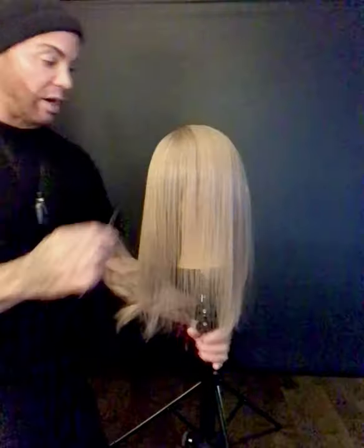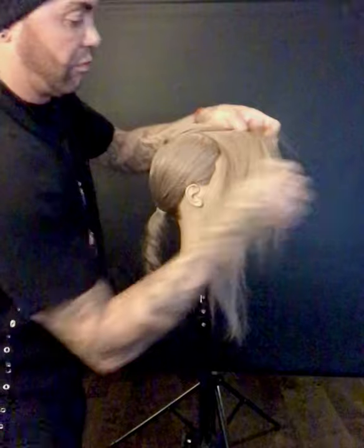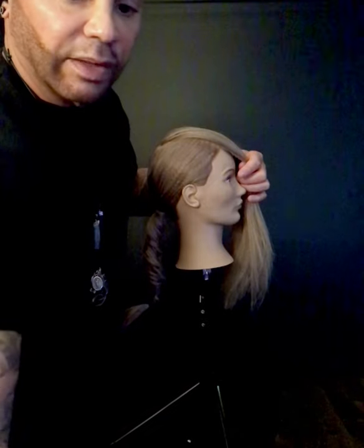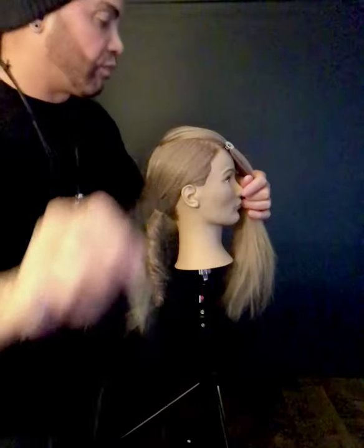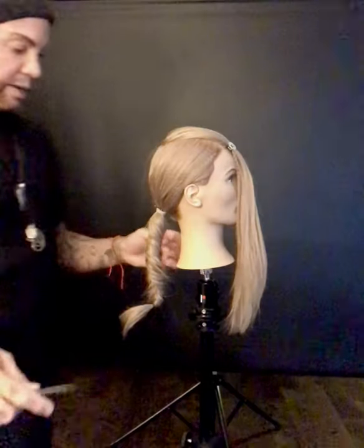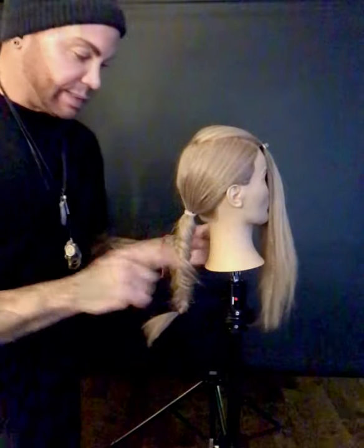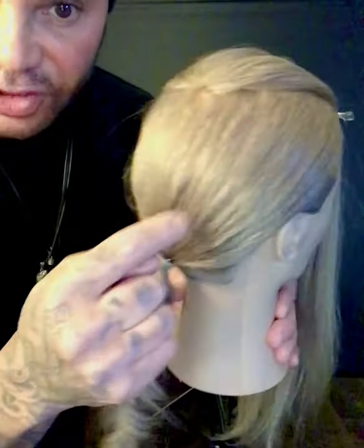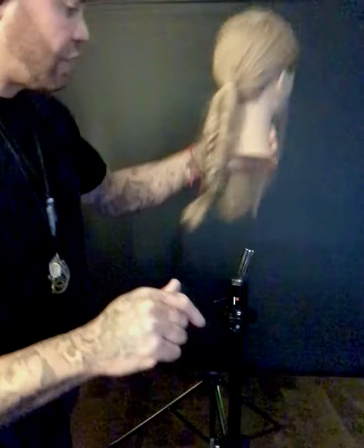Now what I'm going to do is take this hair and bring it away. I'm going to get my little clips, put that through onto that side. I did a traditional fishtail braid on this hair, which as you can see has the crimped hair and the straight hair running all through it.